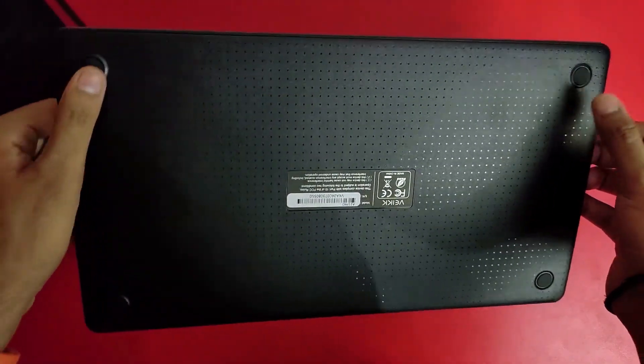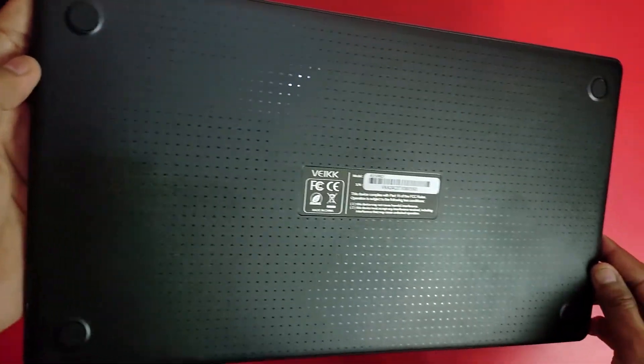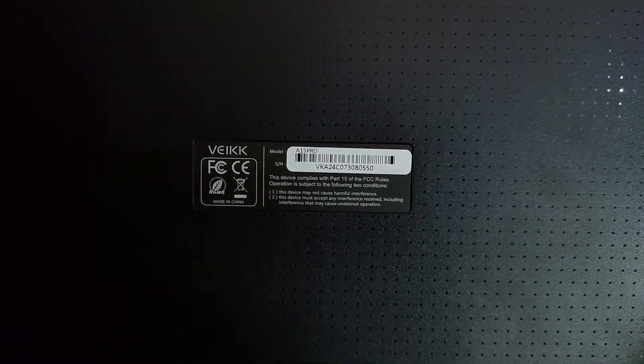You can see the rubber grips on the back with 4 corners. The surface grip prevents the tablet from slipping when you draw. You can also see the features of the tablet and the serial number.